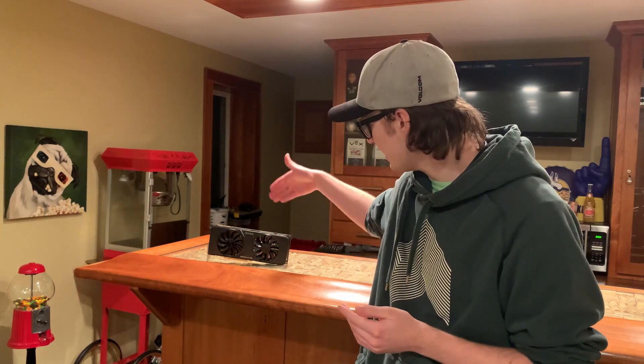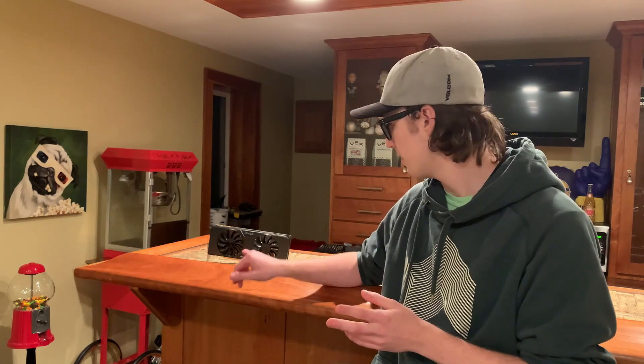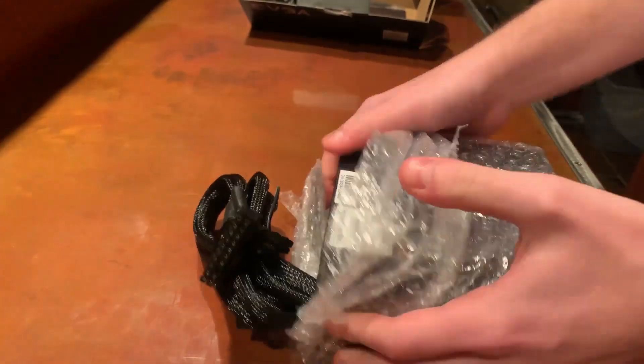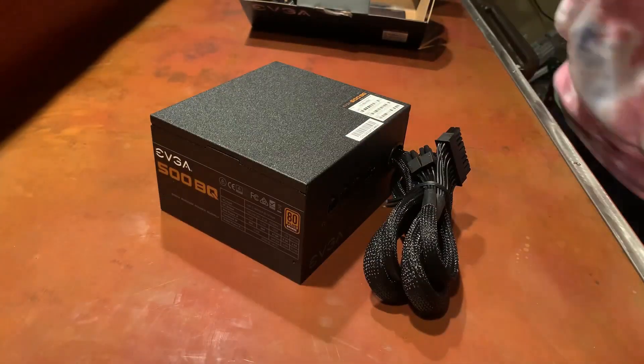I decided on the GTX 980, because it hit that price-per-performance sweet spot. Upgrading to a 980 Ti is about another $100 without much more performance, and a 1080 is another $100 over that, totaling about $400, with not enough added performance to justify the price. So the 980 was the sweet spot, and I went with this EVGA super-clocked model for its better cooling and slightly higher clock speeds over a reference model. The power supply is the EVGA 500 watt bronze, though I went with a semi-modular version this time to reduce cable clutter in the case.